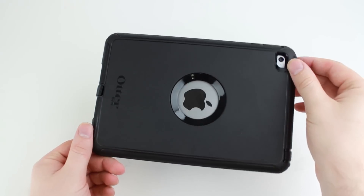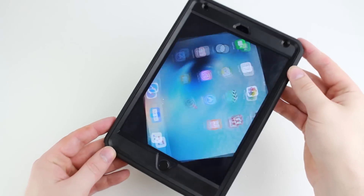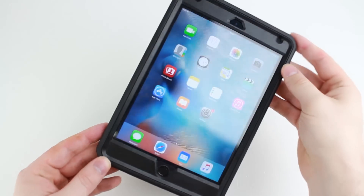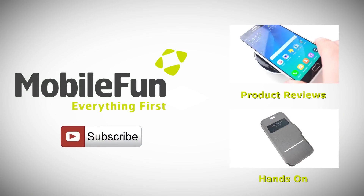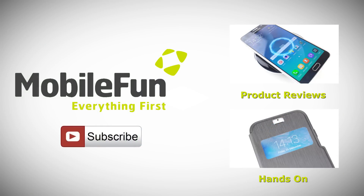I hope you enjoyed the video. If you did, please hit that subscribe button below. For more information on the case, visit MobileFun today, and for more top cases and review videos, please hit the subscribe button below.